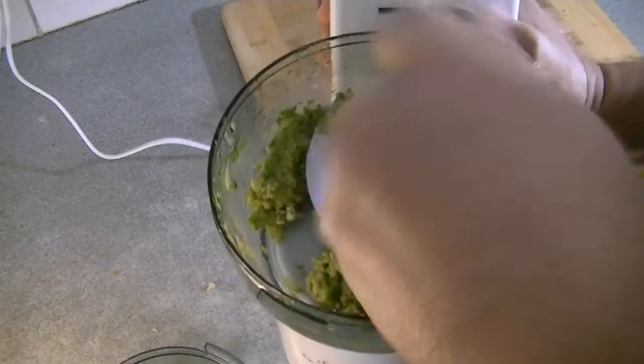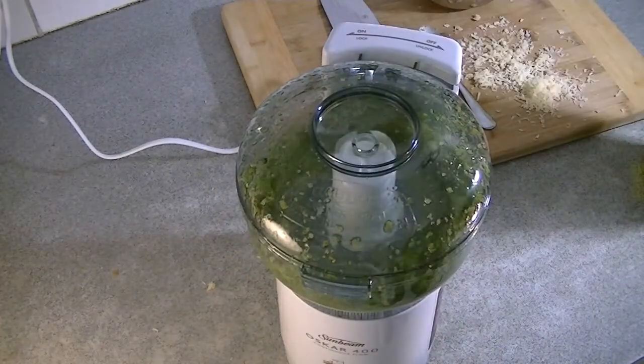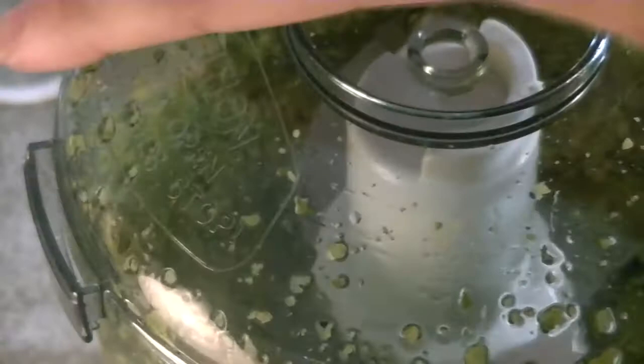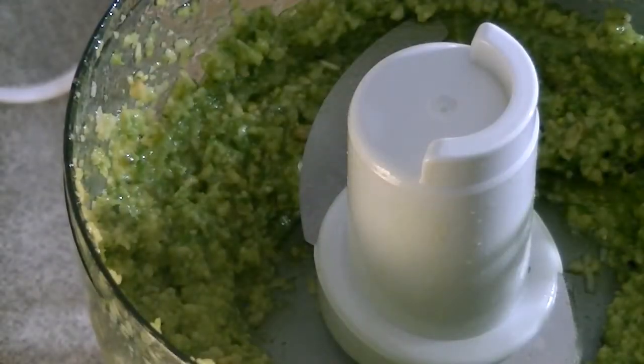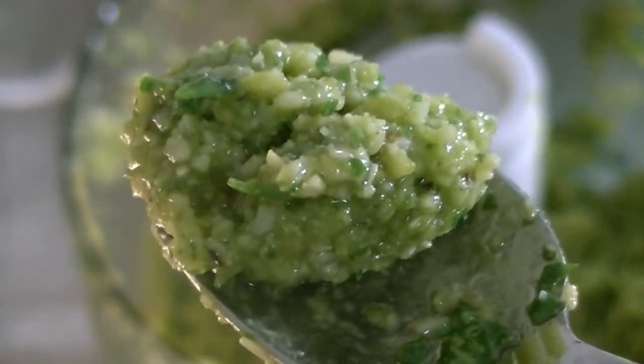The beauty of basil pesto is that it's very versatile and you can use it in many dishes. I'll list a few of these ways down below in the description, but my favorite use of all time is to simply stir it through pasta. Add basil pesto to some fettuccine or spaghetti and it tastes beautiful.